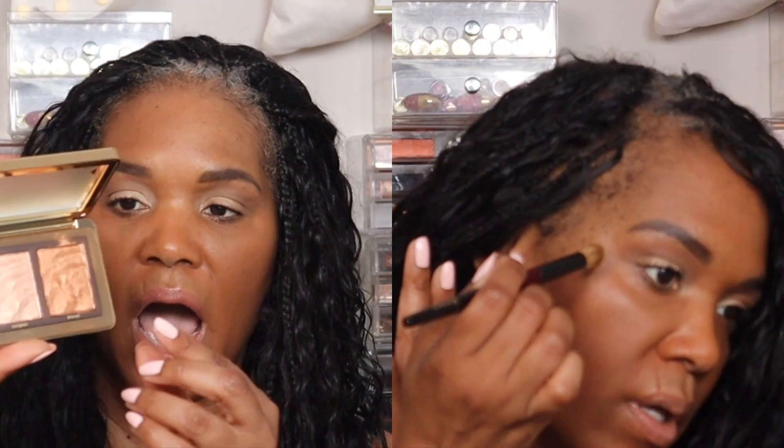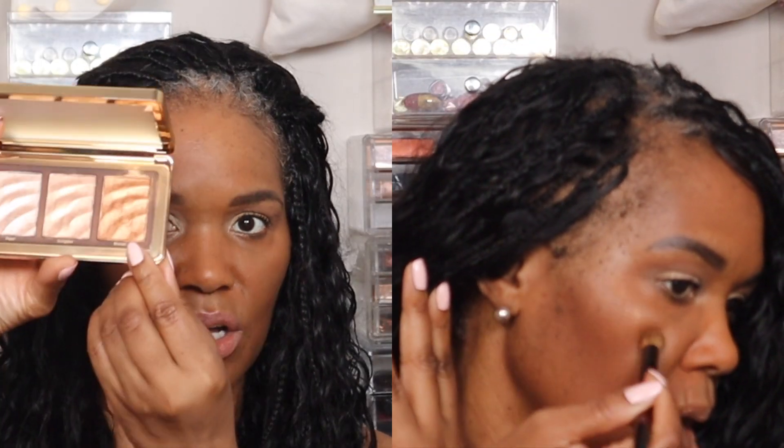Next I went in with the Natasha Denona Golden Highlighter, using the bronze shade on the upper cheekbones, the bridge of the nose, and the cupid's bow, just to add a little more sparkle and definition to the face.